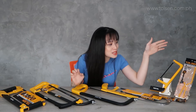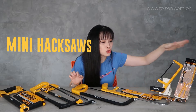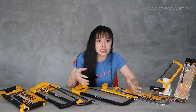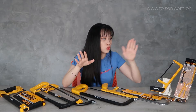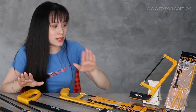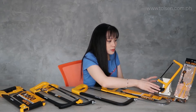This one is the mini hacksaw frame. This is usually used for simple, small things that you need to cut. This is used for metal, plastic, or PVC. It depends on what you need it for. So this is for your DIY projects.